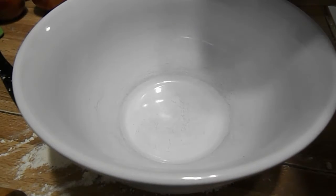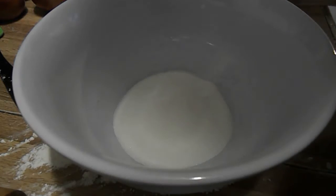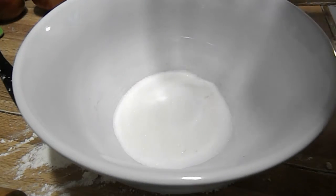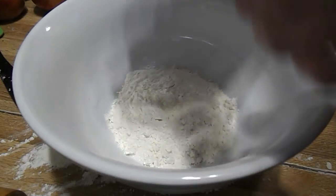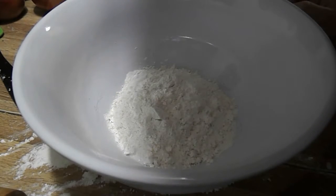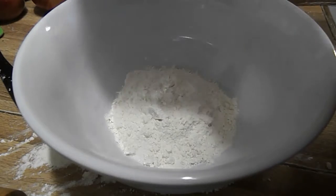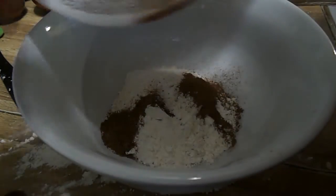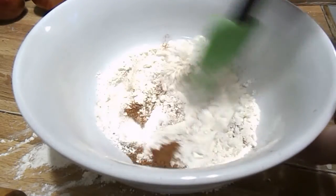We are going to put our three-fourths cup of sugar, our one-fourth cup of flour, and nutmeg, cinnamon, and salt — so that's our half teaspoon each of cinnamon and nutmeg, and just a pinch of salt — into the bowl. Then you're just going to mix this together.